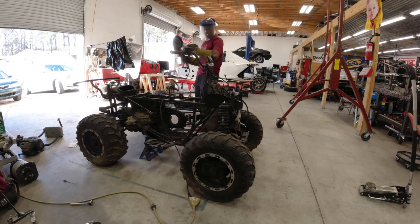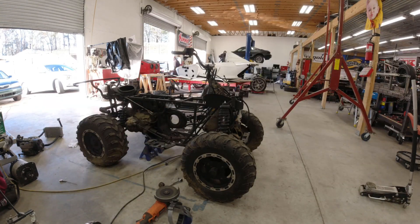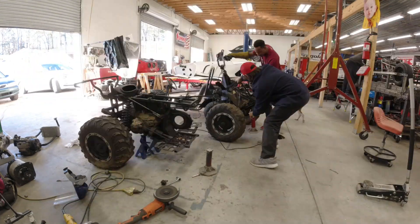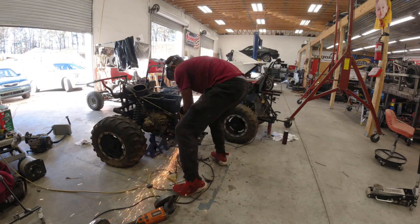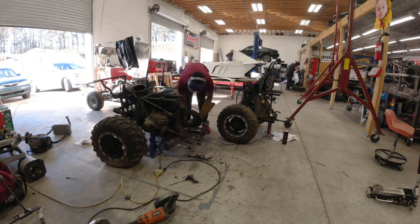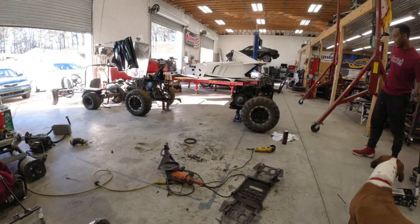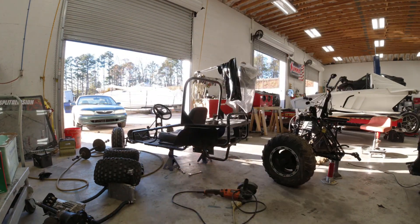With the big angle grinder I begin to cut the quad. The soft mild steel offered little resistance — it only took me a few minutes to actually cut it in half. After cutting it in half, I positioned it so I could begin work on the go-kart frame and see what the actual geometry and ride height would look like.